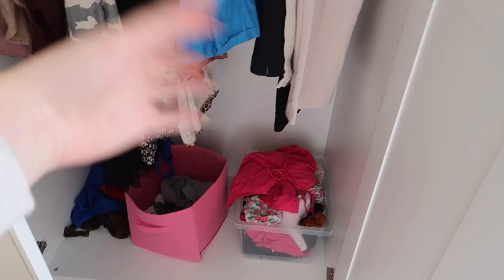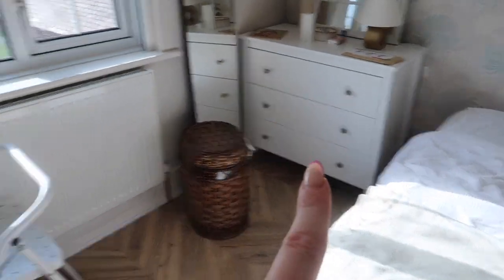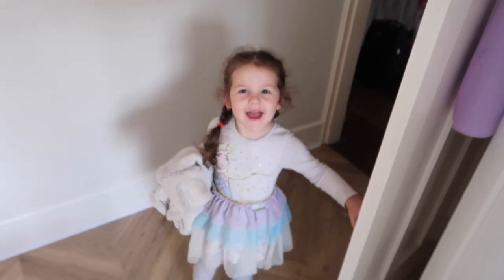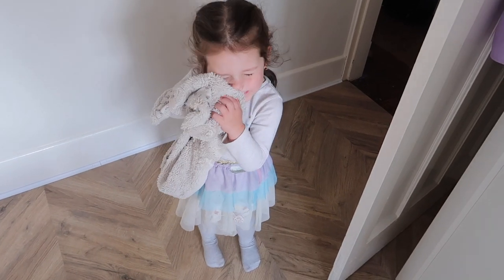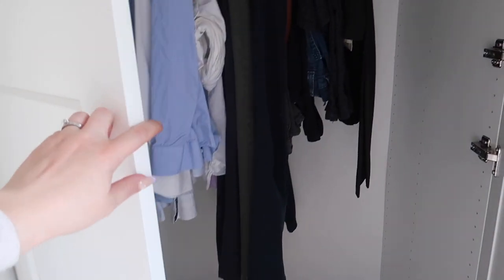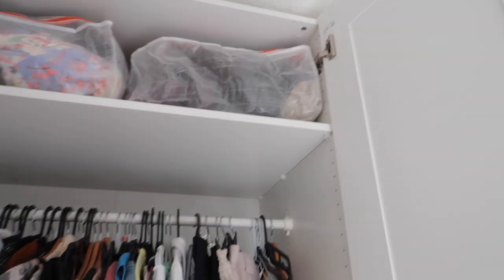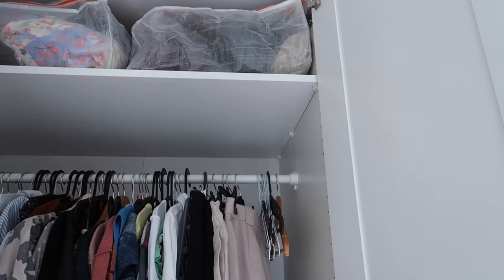I've already put clothes inside - I need to move the rail all the way up and buy another one because the bottom is a mess. You can buy drawers but they're expensive and we already have some so we don't need more. This side is with shelves and that side is just my husband's. I'm using my foot to push things around. I've already put my winter clothes away up on that shelf - it's very handy.